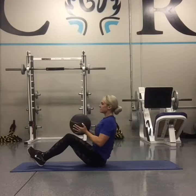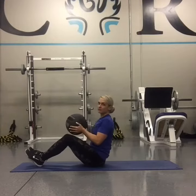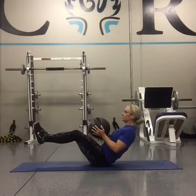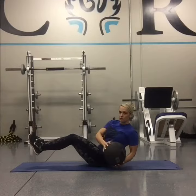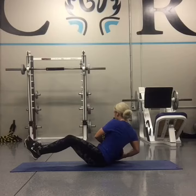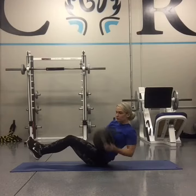You're going to sit back. The important thing is you want to lean back into this movement. Lift up your feet if you can. You're going to twist. Bring the ball to touch the floor. Go to the other side and touch the floor. And repeat.